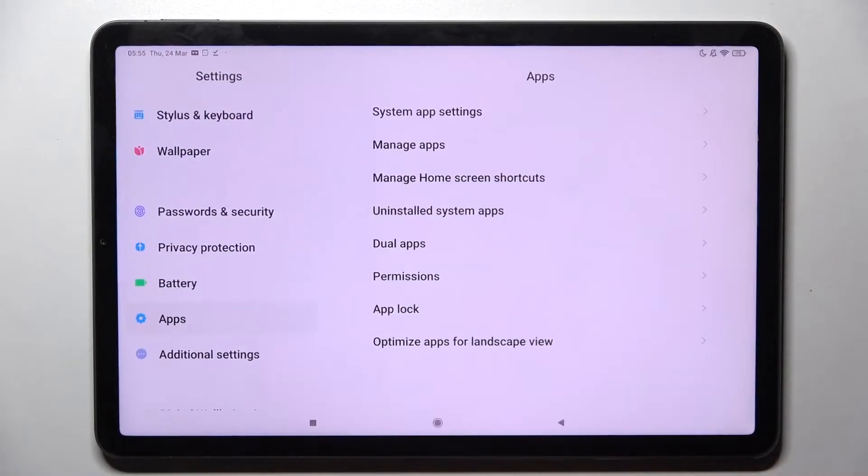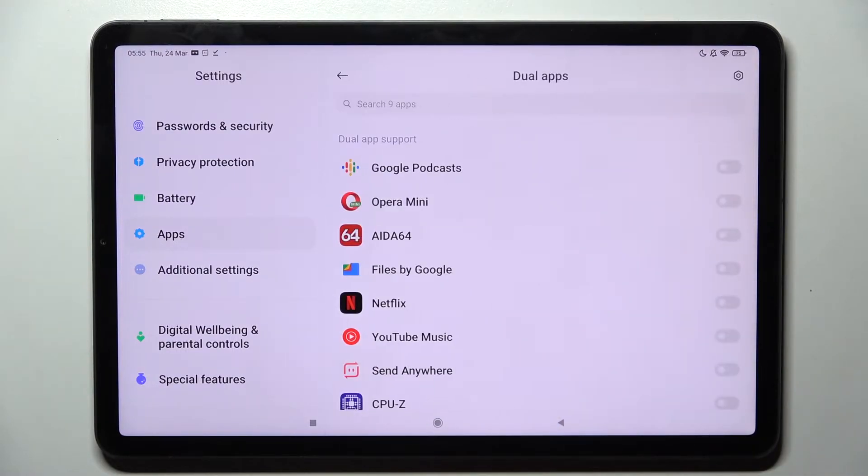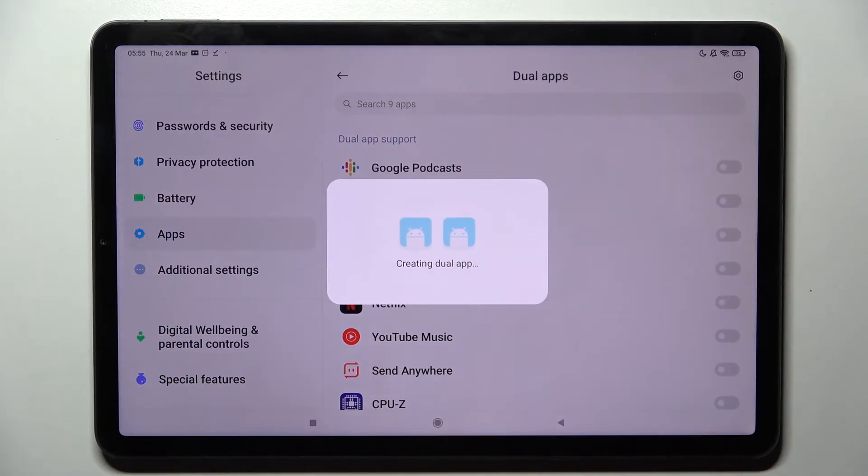Start by opening Settings, then scroll down and tap on the Apps section. Then click on Dual Apps and tap on the switcher next to an app that you wish to clone — in my case, Opera Mini. Then just turn it on and wait.